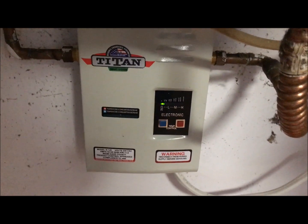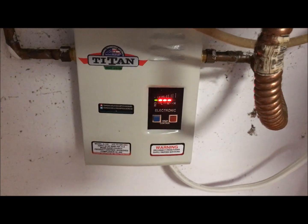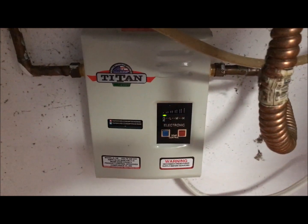The green light being on lets you know that the unit is on, but the only time it's going to heat up the water is when you turn on the water. This is what happens when you turn on the water — put it on hot.